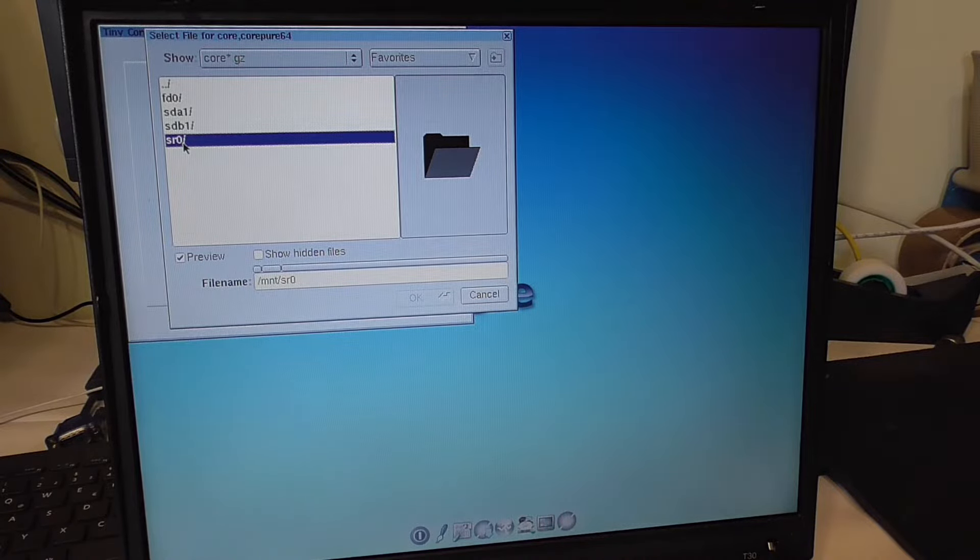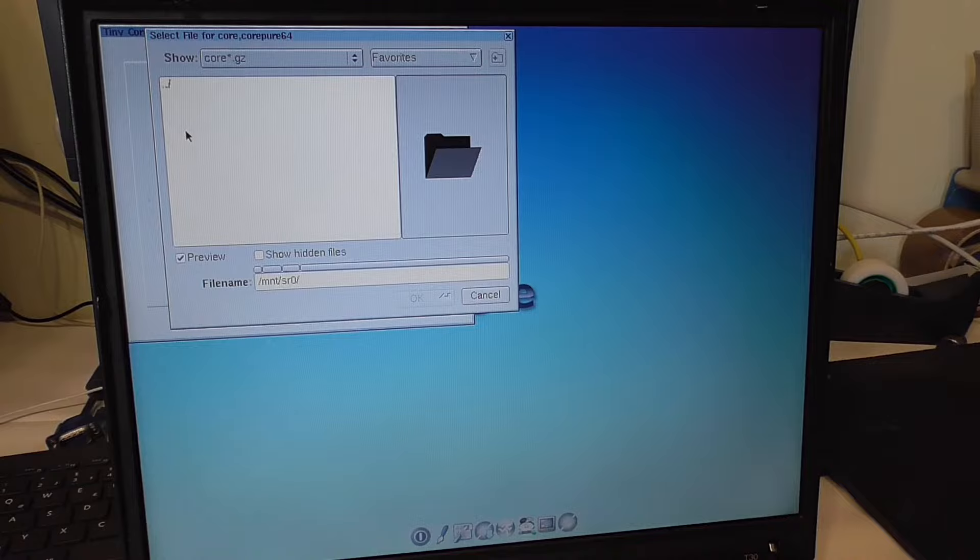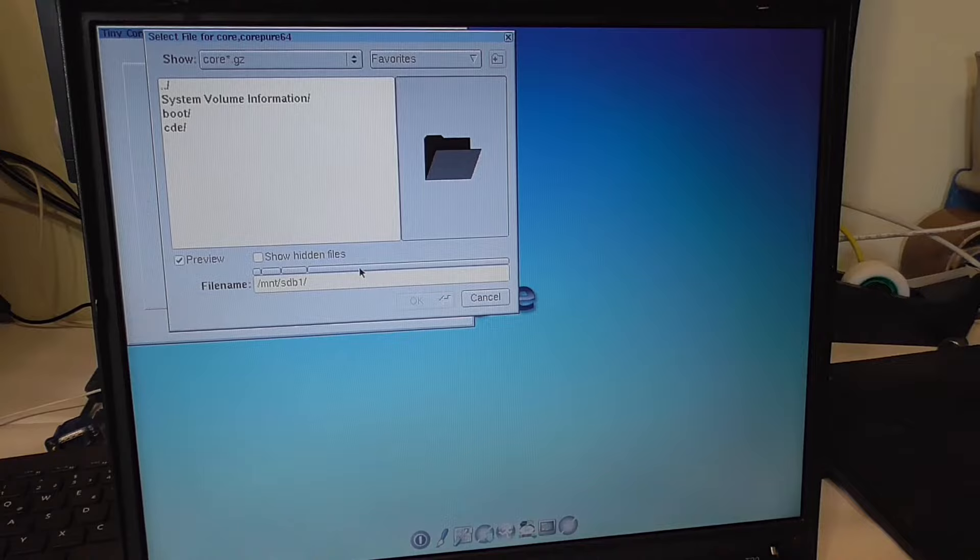SR0 is our drive hopefully. By the way, I have no idea what fd0 is — sda is the hard drive, I know that. Alright, there's nothing here though. There must be a different one. Oh — it's sdb1! Of course, sdb — yeah, I know guys, sorry, I should know that.